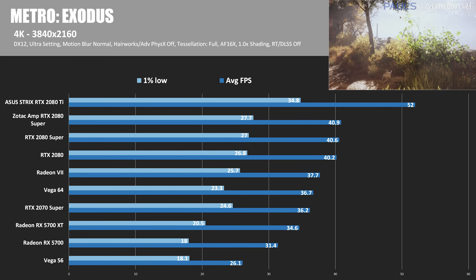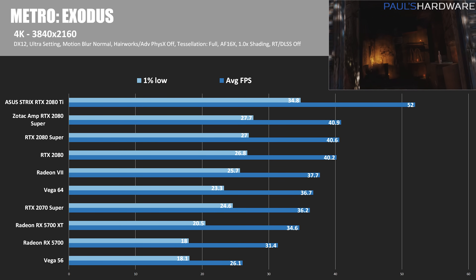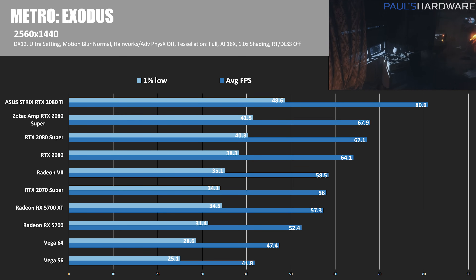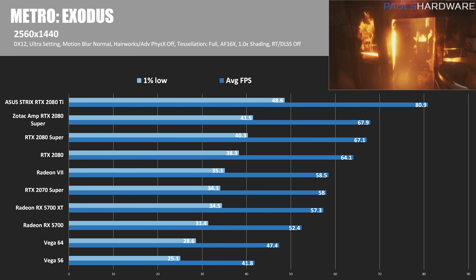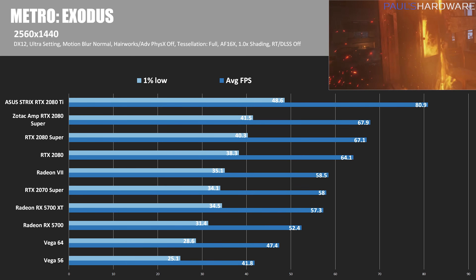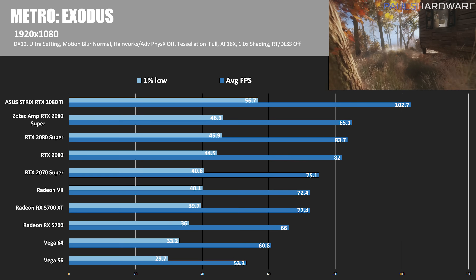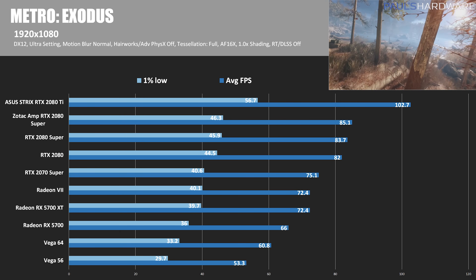In Metro Exodus running DirectX 12 at 4K, the Founders Edition 2080 Super is just 1% faster than the standard RTX 2080 at 40.6 versus 40.2 fps, and the Zotac managed 40.9 fps — 1.7% faster. At 1440p, the Founders Edition is 4.7% faster, and the Zotac is 5.9% faster at 67.9 fps, though the 2080 Ti scored 80.9 fps. At 1080p, the Founders Edition is 2% faster at 83.7 fps, the Zotac is 5.9% faster at 85.1 fps, and the 2080 Ti managed 102.7 fps.